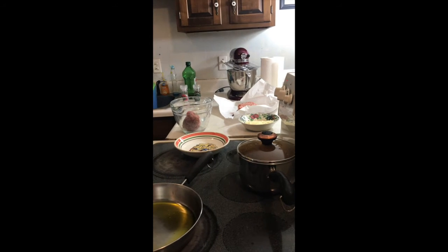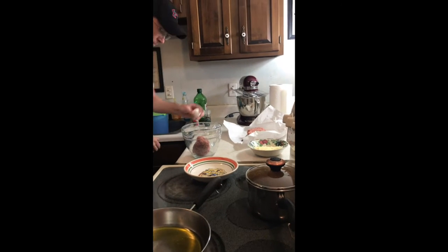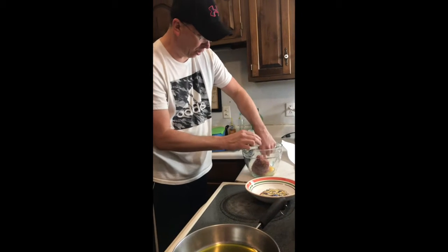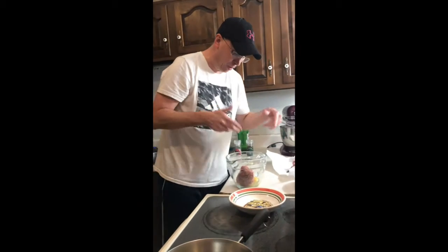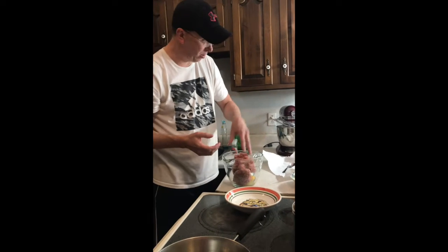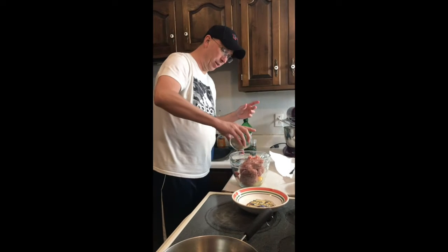The egg and the breadcrumbs just help solidify your meatballs. So I'm going to take this and I'm going to put that in — want to use all this? Sure. And we're going to put that in along with the rest.